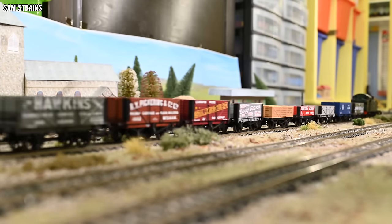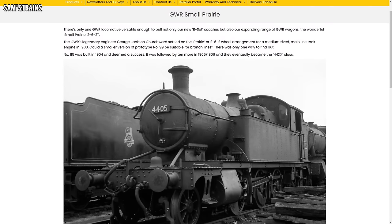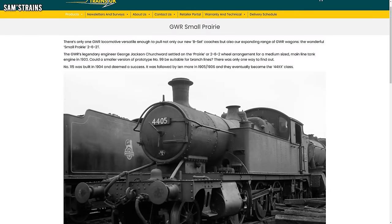The future looks bright for the small prairie in model form because recently Rapido announced an all new small prairie tooling which covers even more variants than the Bachmann one did. And knowing Rapido this model should be produced to the ultimate modern standards — it should have more features, hopefully more detail, maybe an even better runner. So there's more from prairies in the future.